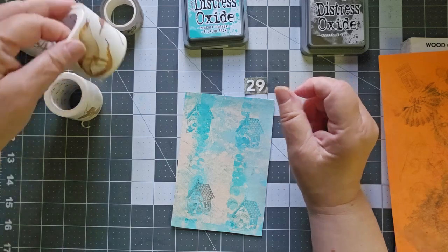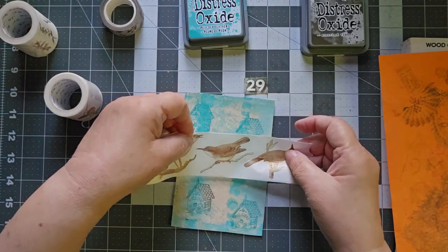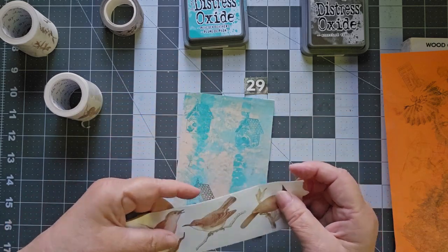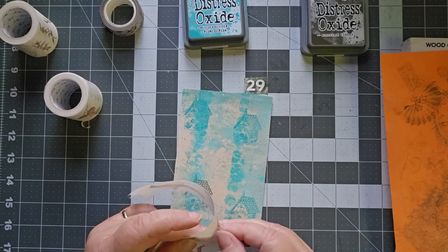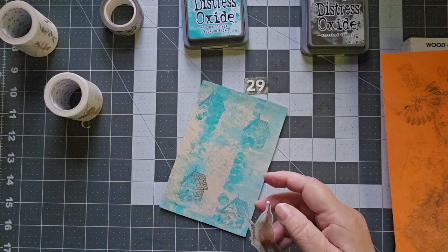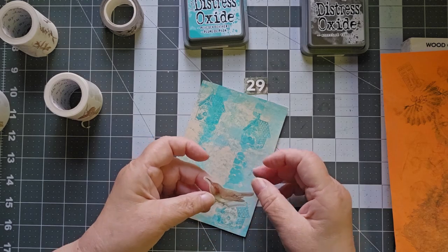I also have over here a bunch of birds. I really like this guy, but we could do more than one. Maybe we'll do more than one. These are from the Washi Tape Shop. While I'm not overly fond of the fact that they have white around them, I do like the stickers.